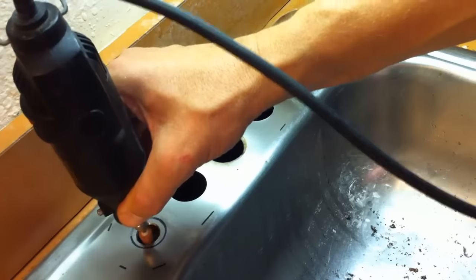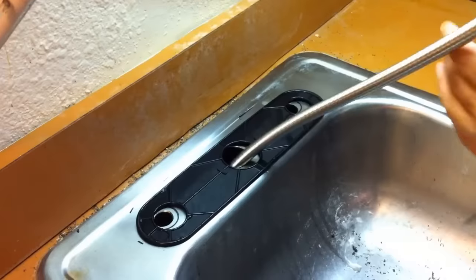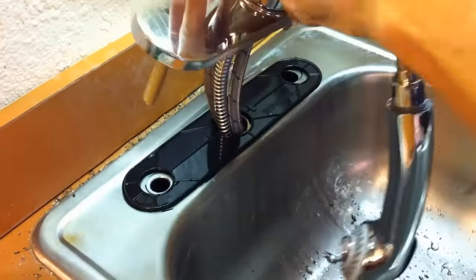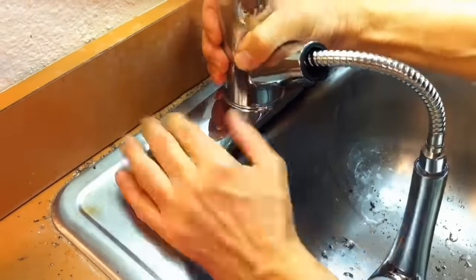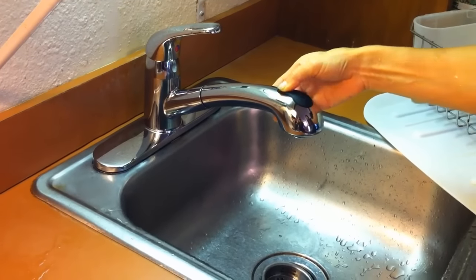Next, the faucet gasket — feeding the assembly of hoses through the main hole and tightening down the holding nuts to the faucet. I hooked up the water supply and the sink works perfectly. I hope this helps you in some way.